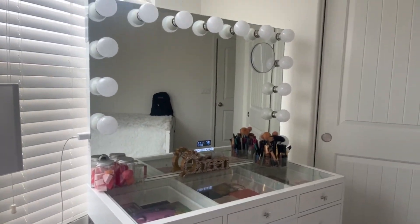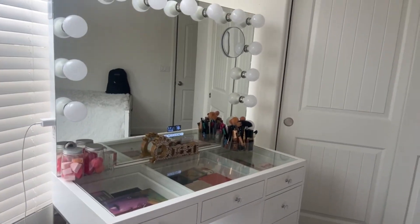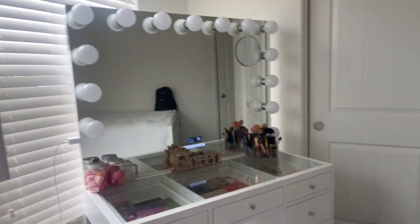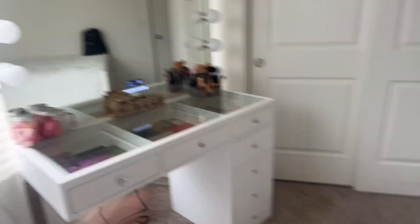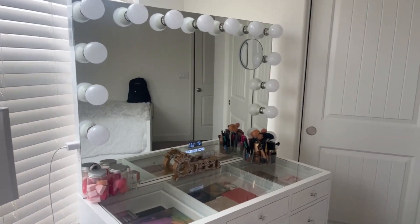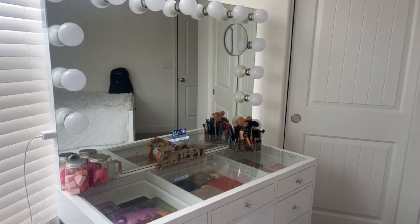So this is where my vanity is placed. I had it against the wall but I decided to move it because I like moving my stuff around a lot. This is my vanity — it's an L-shaped vanity, clear on top, very nice and clean and organized because I cleaned it. Trust me, this is not how it looks in the mornings.